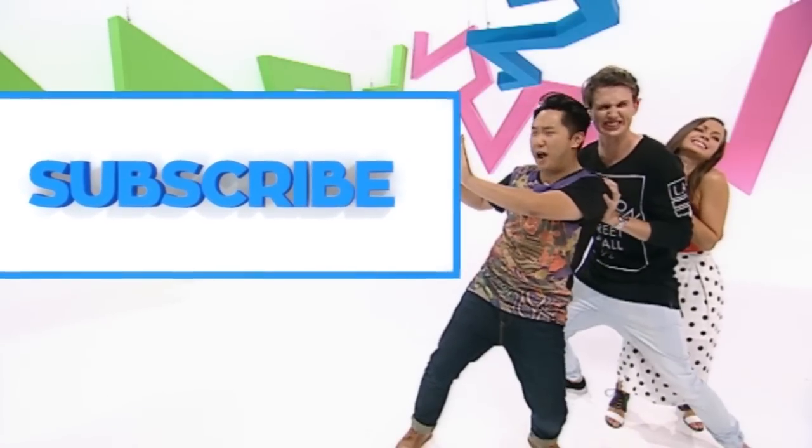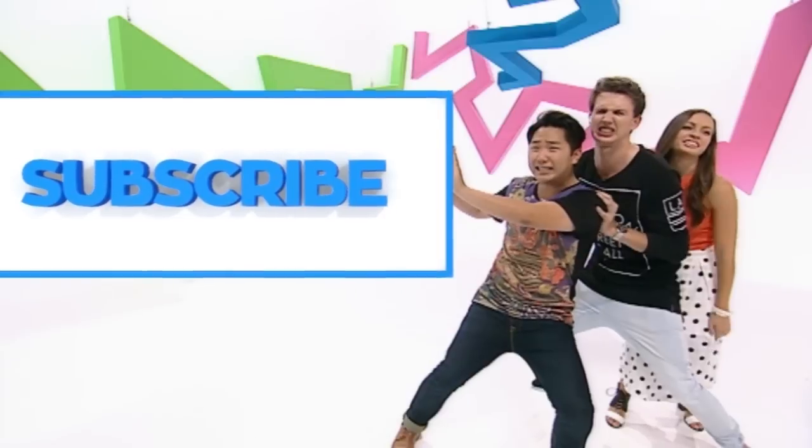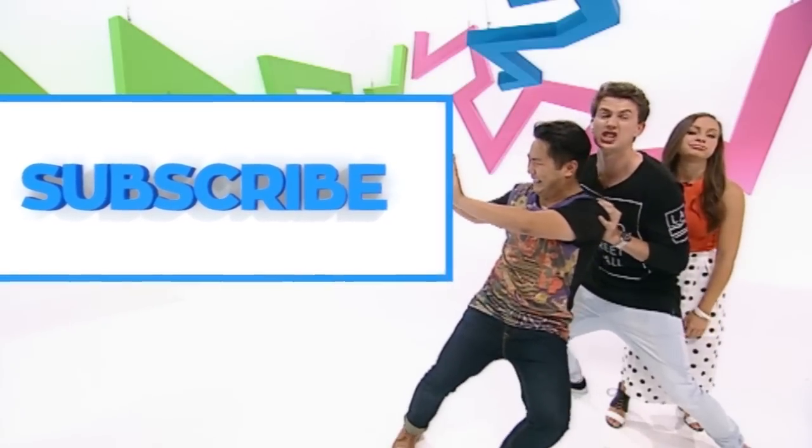Please hurry up and subscribe, click the subscribe button. Do it. Eva, you've been pushing — just click subscribe.